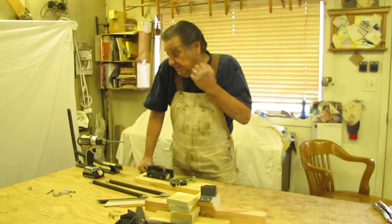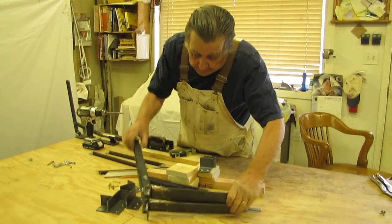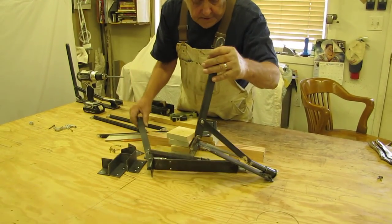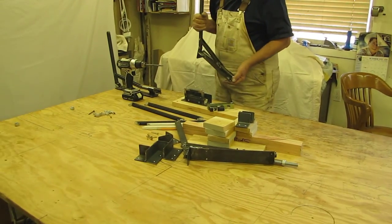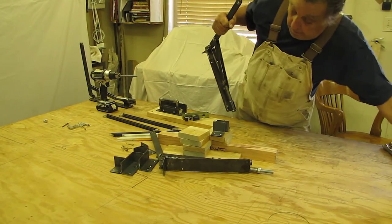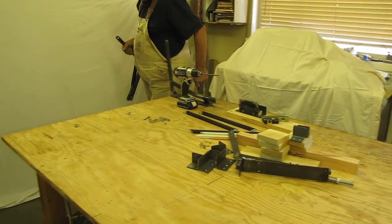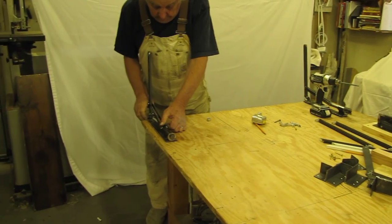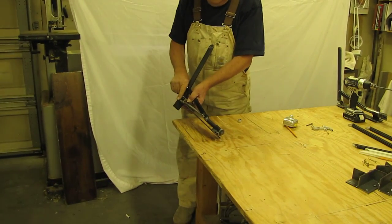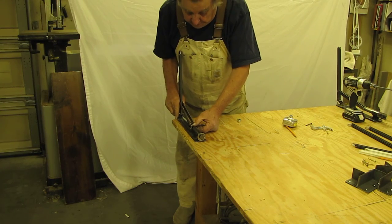Let's put the second fixture together. Go through your pile and find two of these — they're interchangeable. Pick up number one. I'd suggest you put it on this corner of the table. Have an angle here, just put it right into the end of the table.